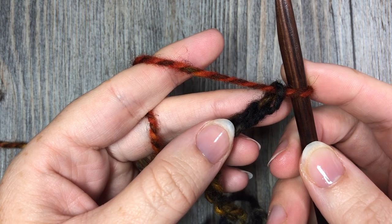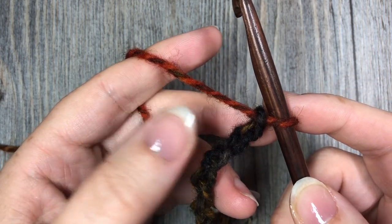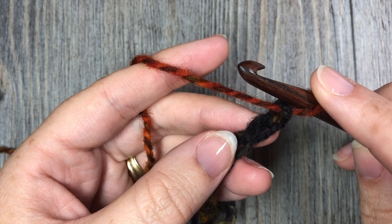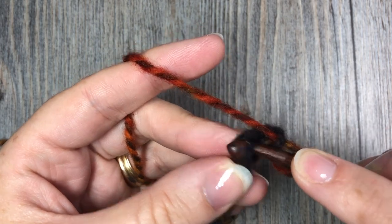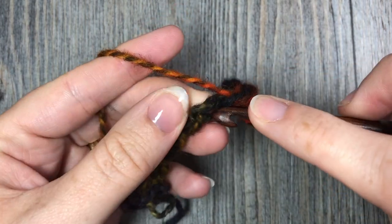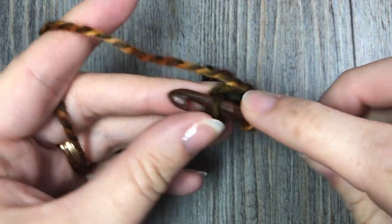If you would rather work a single crochet stitch or half double crochet stitch, you're welcome to do that throughout — simply substitute your slip stitches for half double crochets or single crochet stitches. Today I'm going to work slip stitches, so in that second chain from hook, slip stitch in each stitch all the way across. At the end of row one, you are going to have a total of seven slip stitches.